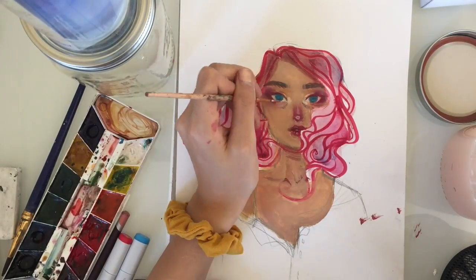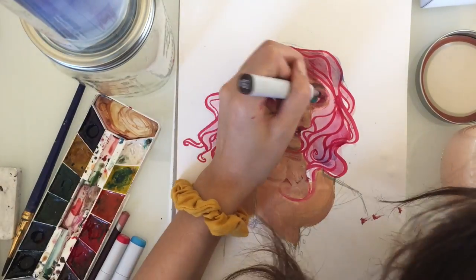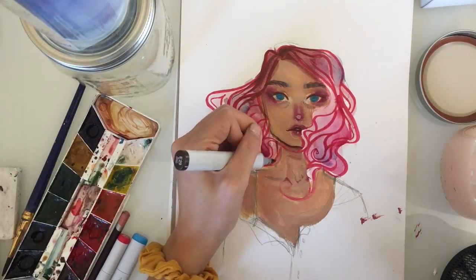The eyes are also really far apart. I gave her dark circles because all my people have dark circles. I don't know why — maybe because I have dark circles myself, because of stress in high school.